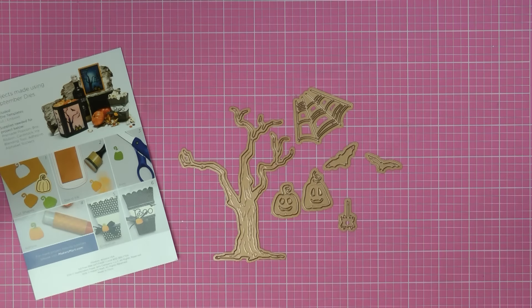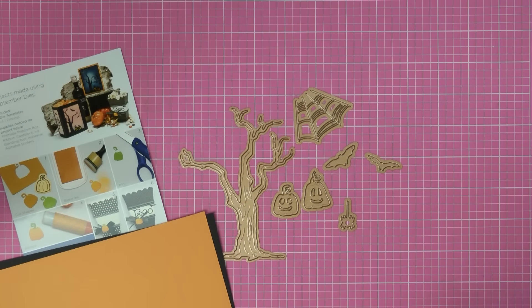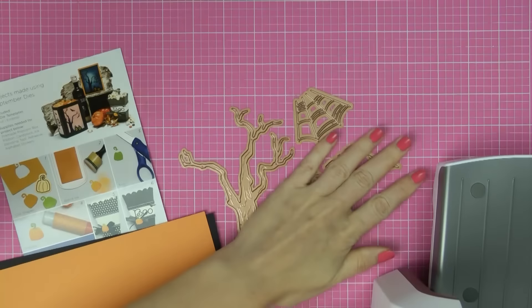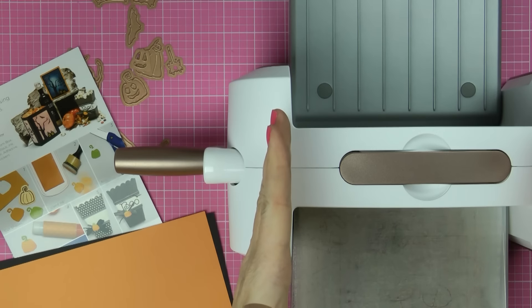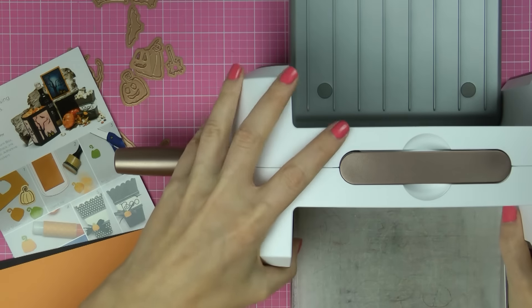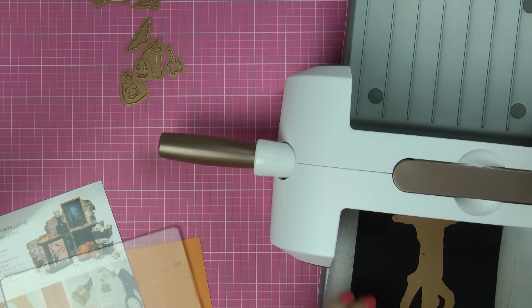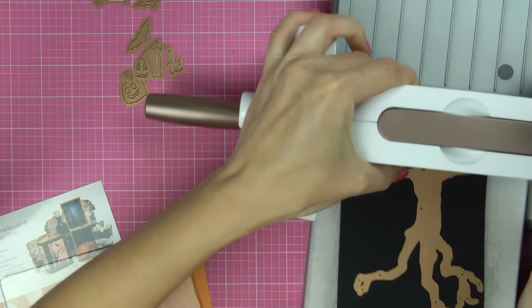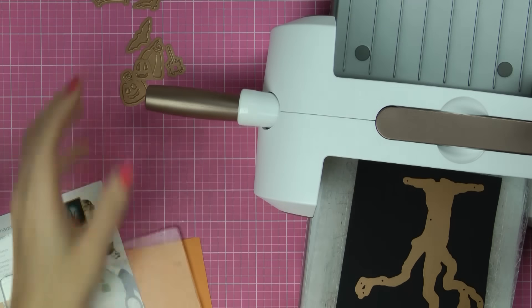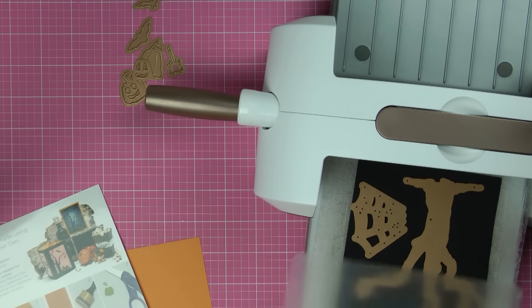I have some cards here and my baby platinum machine — this is actually a Platinum Six, so it has a six-inch opening, it's a smaller platinum. I'm going to go ahead and die cut these just to show you what they look like when they're cut. I didn't buy this kit; it was given to me by Spellbinders. I wanted to do a quick unboxing video and asked them for it, but I do like it.